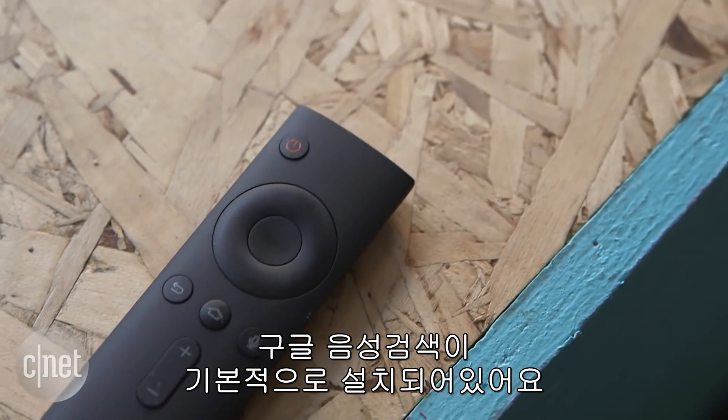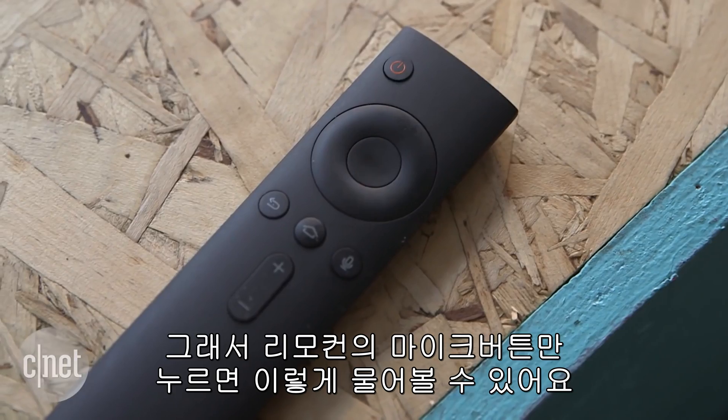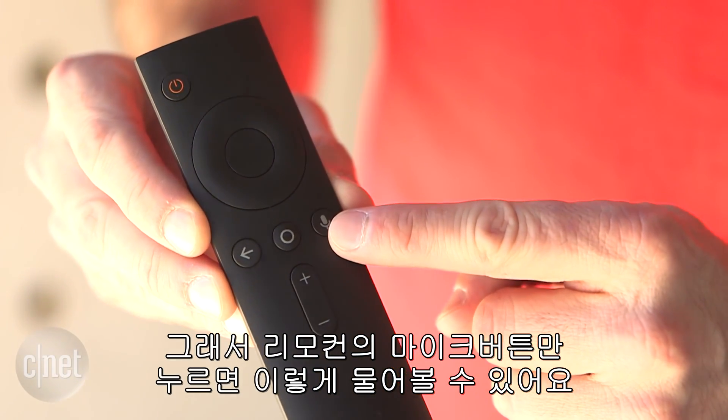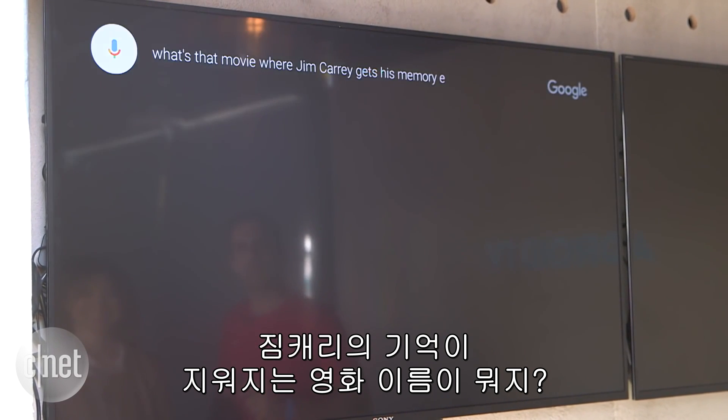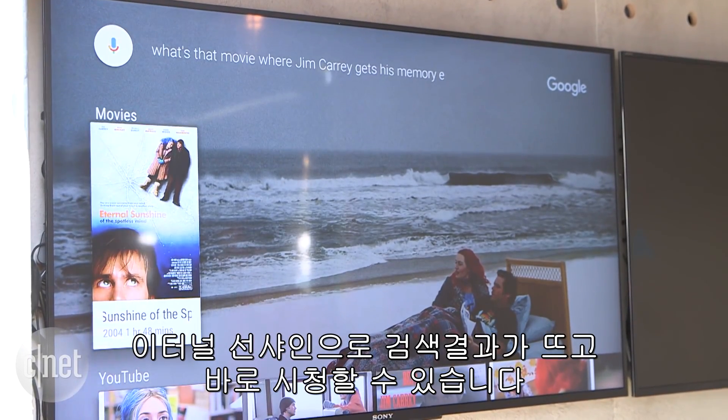Google voice search is built right into Android TV as well. For example, by pressing the microphone button on the remote, I can say 'What's the name of that movie where Jim Carrey gets his memory erased?' and it will answer Eternal Sunshine of the Spotless Mind, and I can start watching it right away.